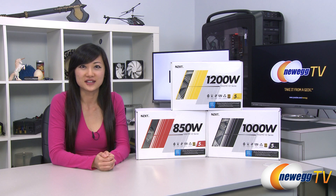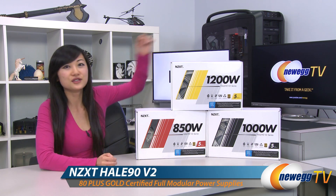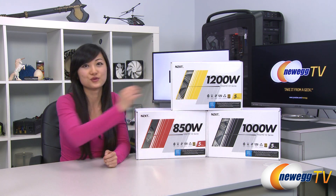Hey guys, Joanne here with Newegg TV. I'm here to do an overview on these NZXT Hale 90 V2 series power supplies. We have them in the 850 watt, 1000 watt, and 1200 watt versions.